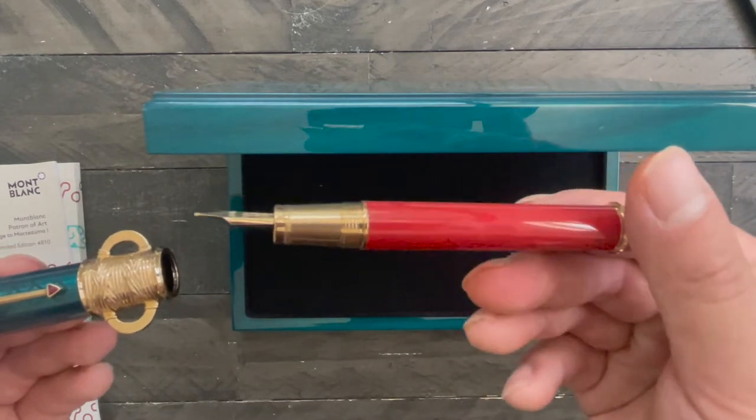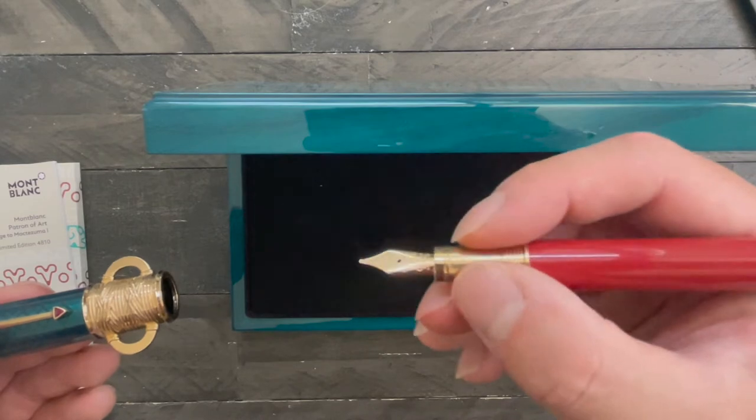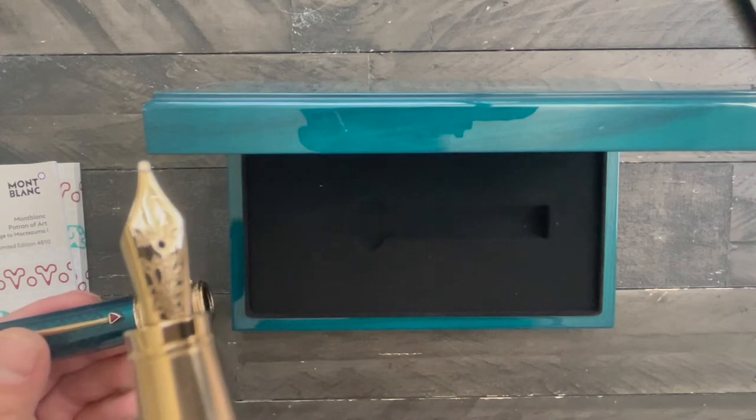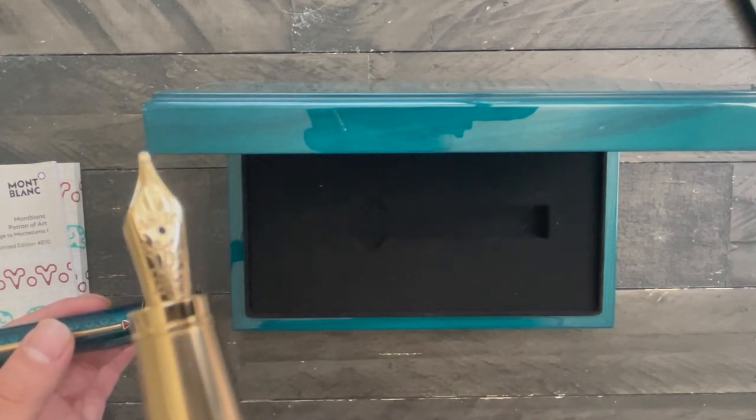It comes in this carmine red with a gold-plated handle. It is definitely a smaller nib for sure. At the tip you see a cactus, symbolizing their Aztec empire.